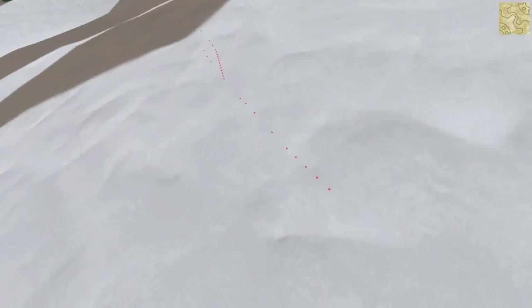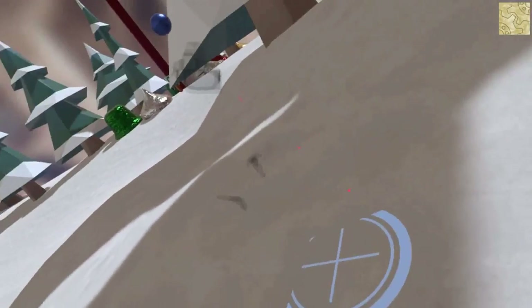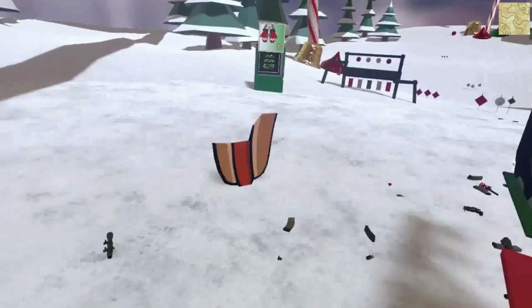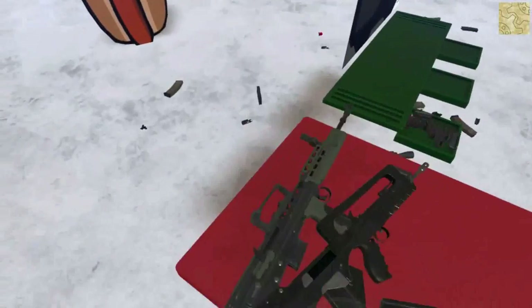Is the leg gone? Red dots! Okay, let's say we have heard the physics of this game enough for today.